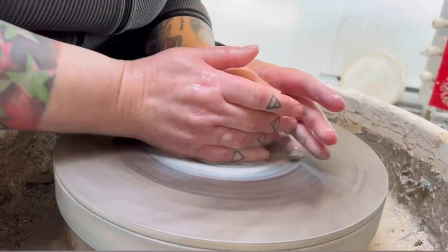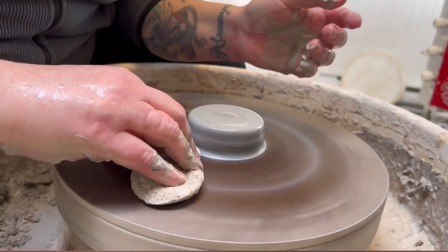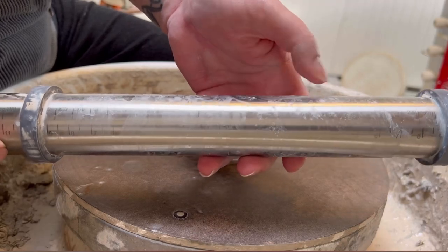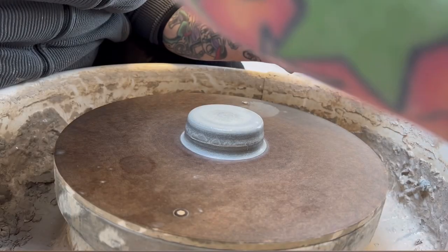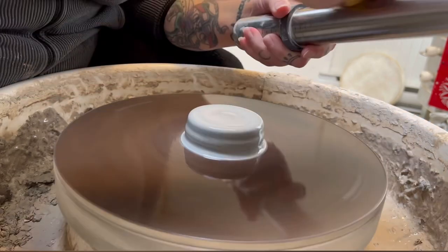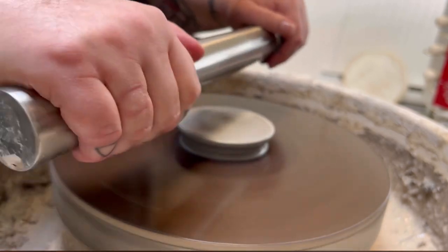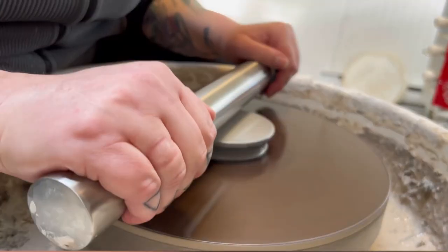So I'm just centering. I like to clean my hands after I've centered to get the excess slip off. This here is a stainless steel rolling pin — it has these little rings so you can gauge the thickness. I always make sure that the bat is clean. I do this at full speed of the wheel and make sure there's a lot of water. Then you push down so your hands are steady — I have my arms resting on my legs, my elbows are tucked in. And again, water is key.